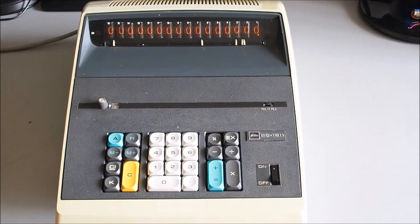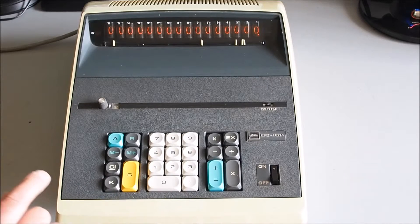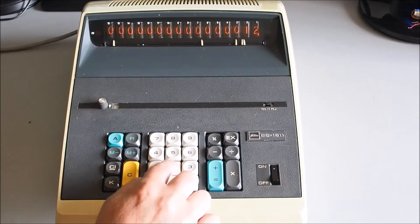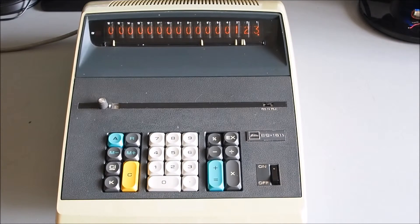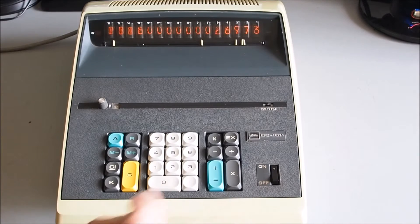To work out what percentage 123 is of 456: toggle the percent switch down, enter 123 — that's the amount whose percentage you want to work out — then divide by 456, equals — 123 is 26.97 percent of 456.